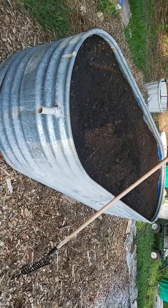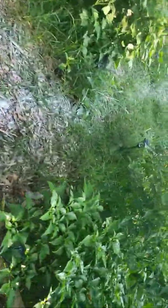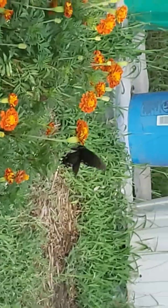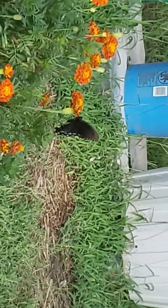So I'm going to do that this morning, but I wanted to show you guys the result of my watering trough.